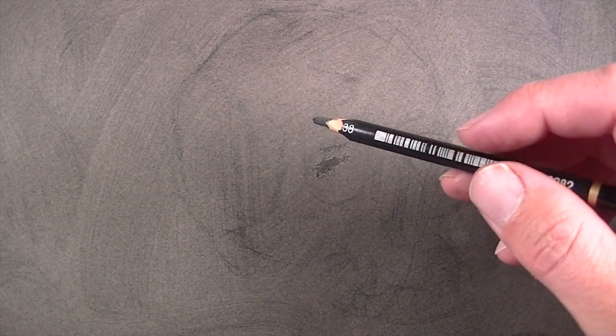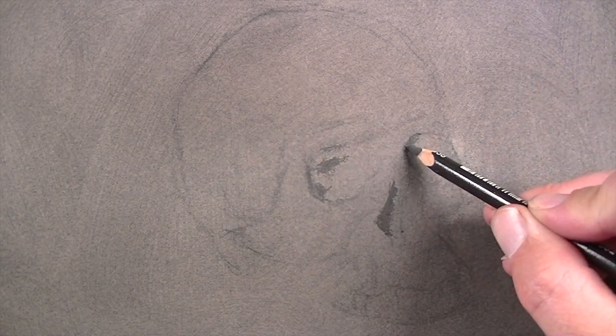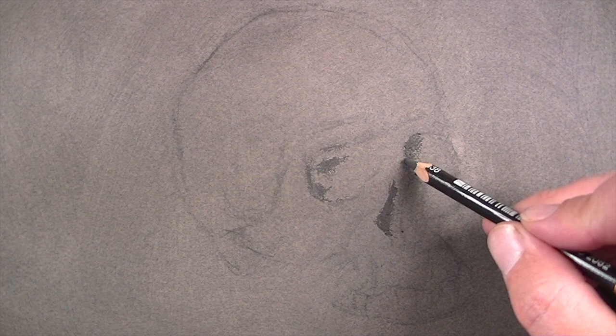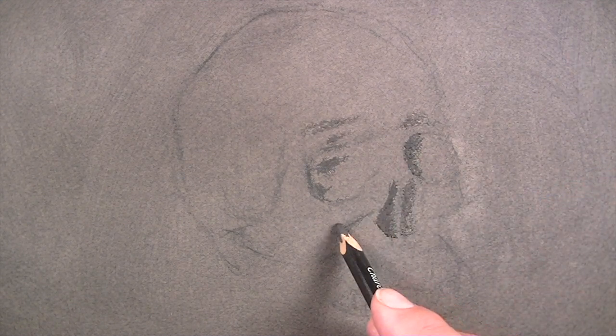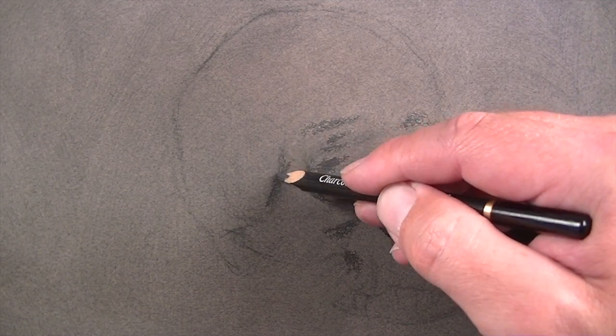Now we'll start to define some of the darker areas before we move on to the highlights. I'm going to use the charcoal pencil to define the areas of darkest value. This will help me see the image, even though we can still see it faintly through the powdered charcoal application.